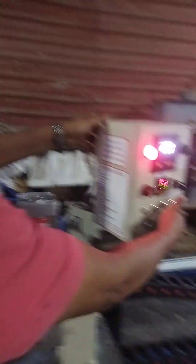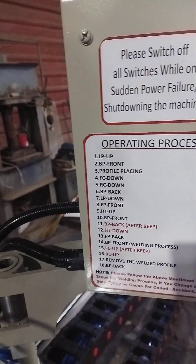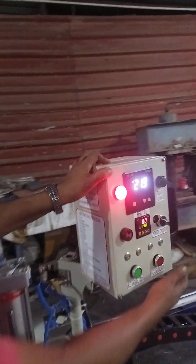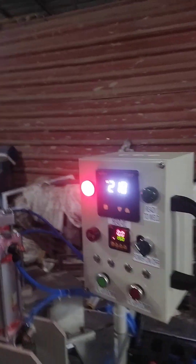First, you have to read the instructions before operating anything — this is a very important thing, you have to follow it. According to your convenience, you can turn around the box as per your requirement.